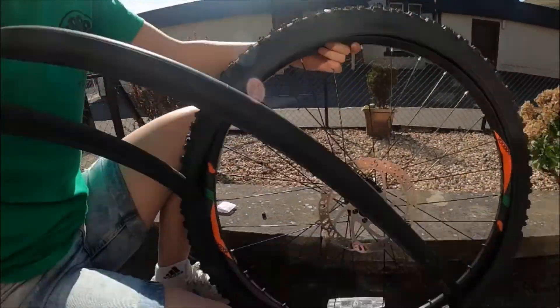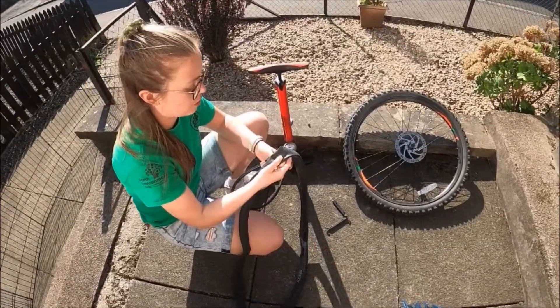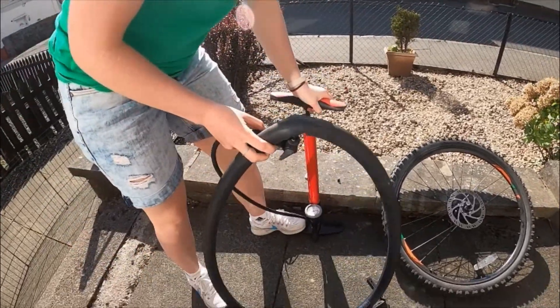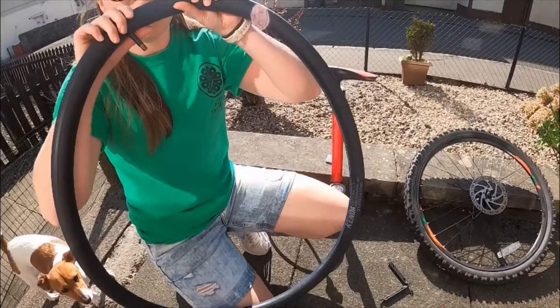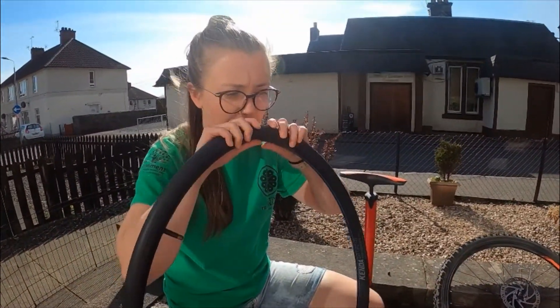And you're just going to pull it right the way out. What you're going to do next is you're going to put some air into your tyre and figure out where the puncture is. And once you've done that you're going to go around — just see if you can feel it. You'll feel it on your upper lip.